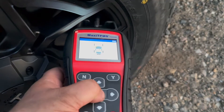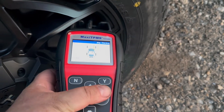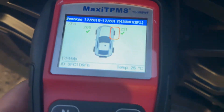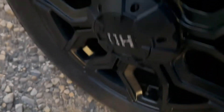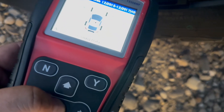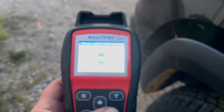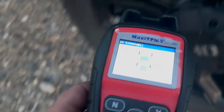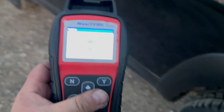We're gonna go left front. Alright, that's good. Gotta go to right front — and that one's good. Right rear — I almost went to the wrong one — there we go. Right rear. And then driver's side. Perfect.